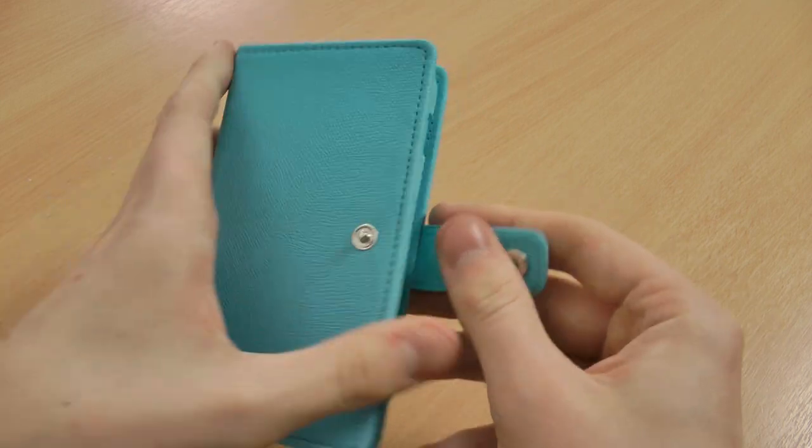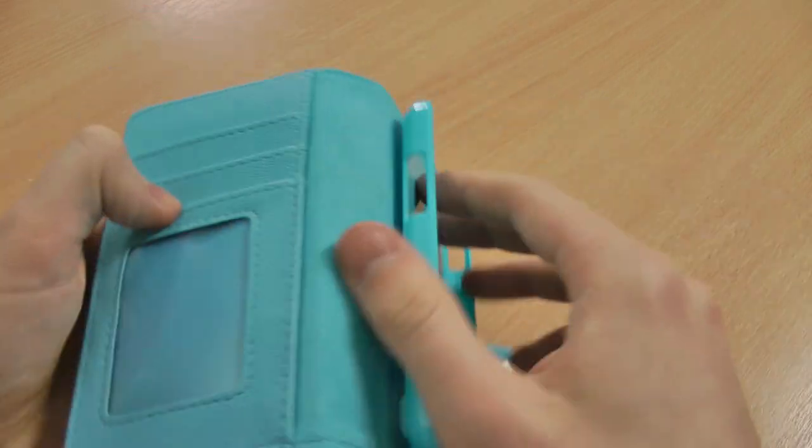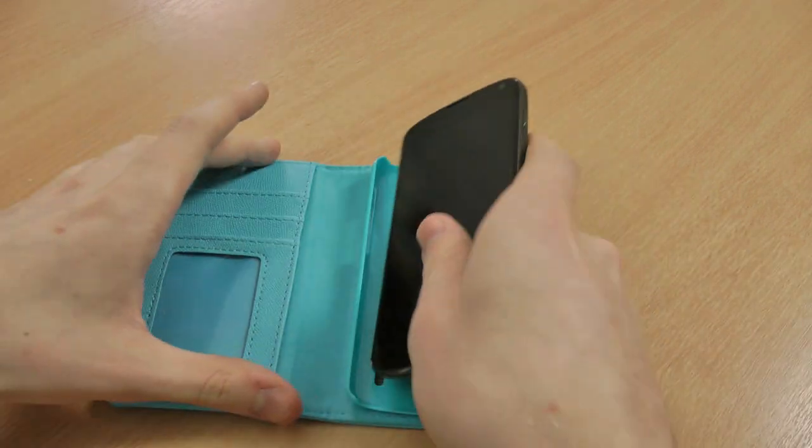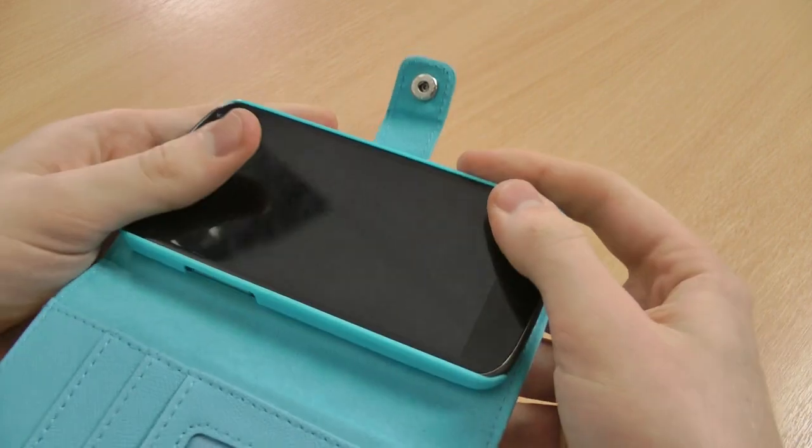So you've got a button snap clasp on the front there which opens up nicely. You'll see we've got a glossy rock hard plastic interior there which your Nexus 4 will easily clip into like that.